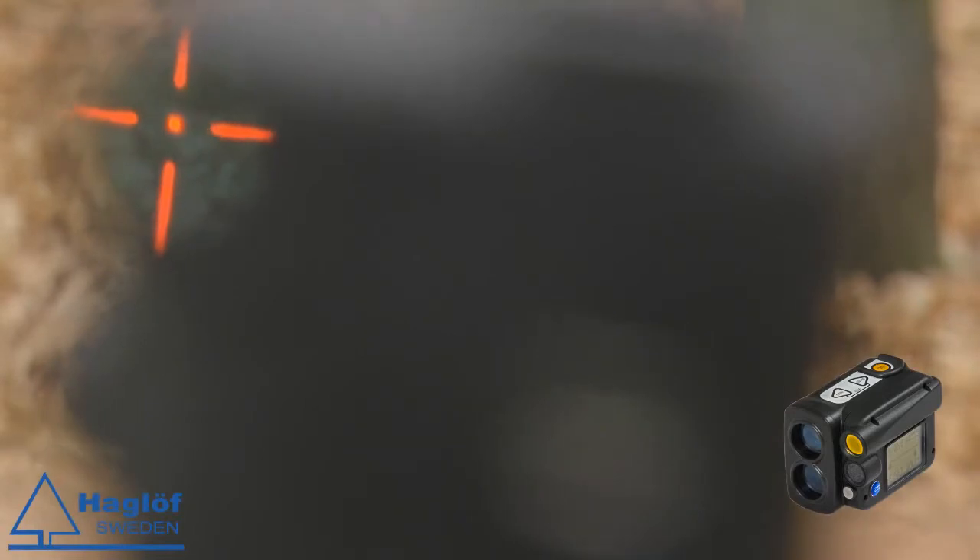The unit also has the aiming sights such as the Vertex. We have seen that the non-magnification is very good, especially when measuring at a shorter range.